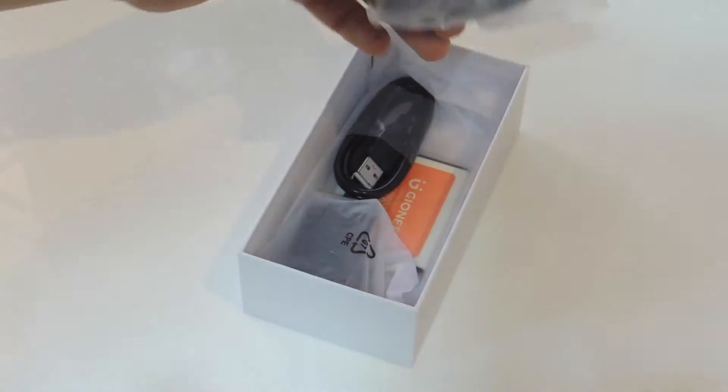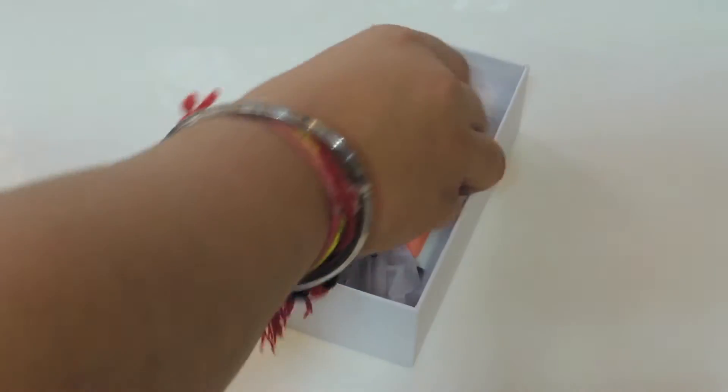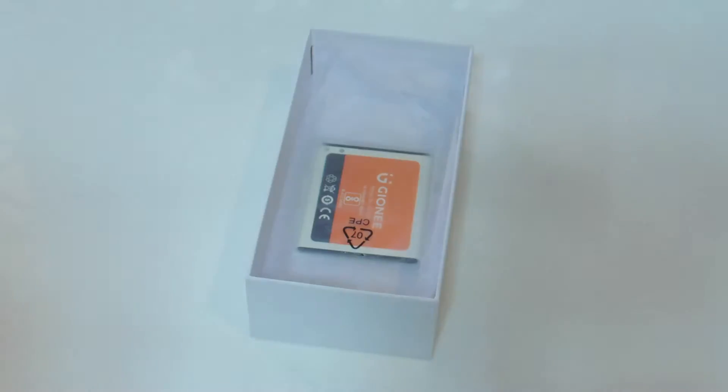Then we have the plastic back earphones, which is very old school and very uncomfortable, but at this price point it's fine. Last but not the least, we have the charger, which is USB to mini USB. Then we have the plug-in, which is standard and very odd looking. Then we have the battery, which is 1850mAh.